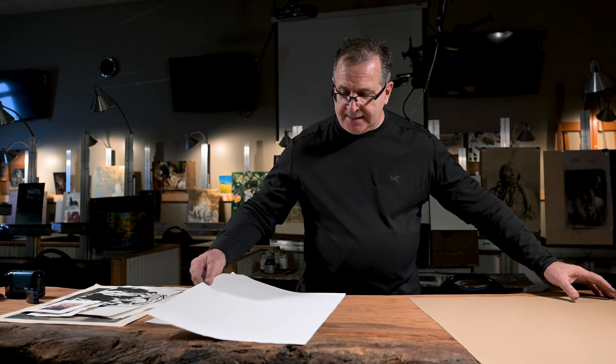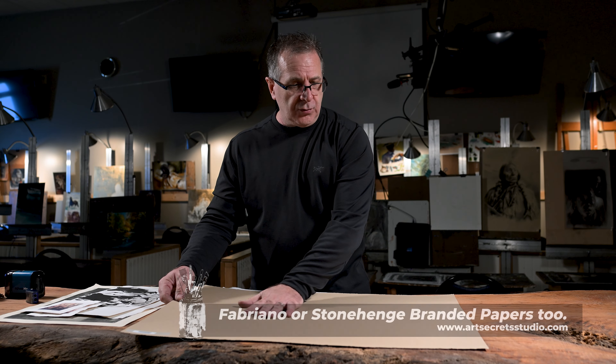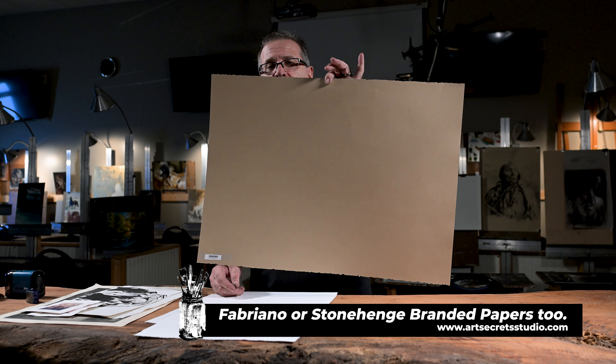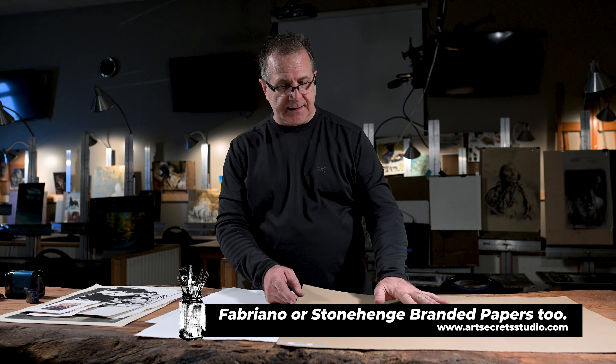There are other companies that make this type of paper — from Fabriano to Stonehenge — in different colors. This is a color called craft, and it is truly beautiful. I think Stonehenge makes that color.